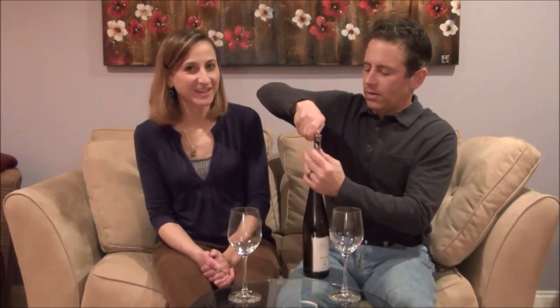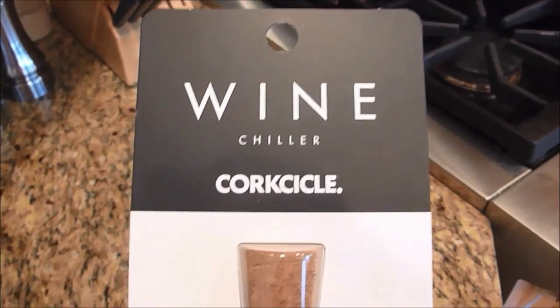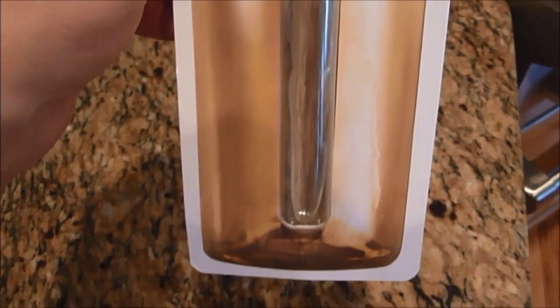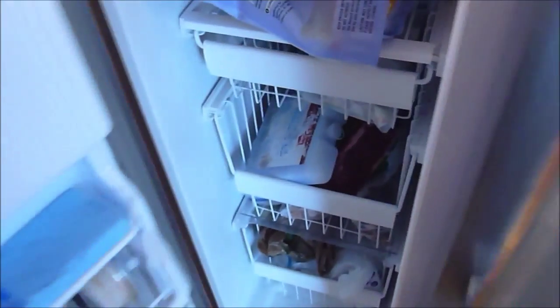We're also going to do another review today — you get a two-for-one. We're going to review something called Corksicle, which is basically a plastic stem that you put in the freezer, get it nice and cold, and then put it in your wine bottle — like a glorified icicle.